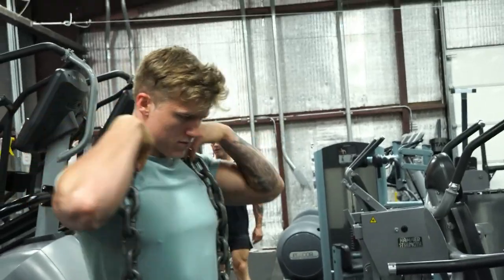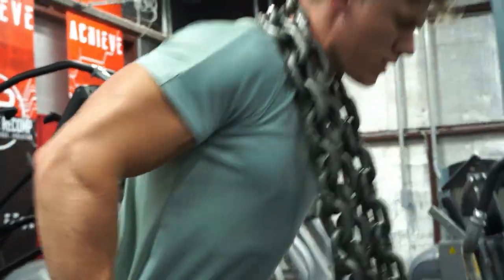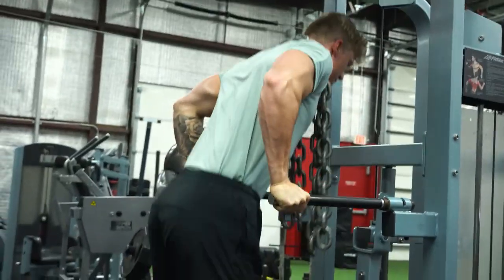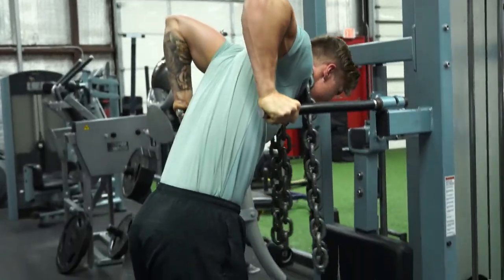The next movement is a compound lift working the triceps and chest at the same time: weighted dips. I've got two chains around my neck, the grip is fairly close, and I make sure to come all the way to the top for maximum tricep engagement while also leaning forward to activate the chest. After three sets of heavy weighted dips, I stripped the weight and switched to bodyweight dips staying more upright to hit the triceps more, doing about two sets to near failure — probably 20 to 25 reps — to really finish off the triceps.